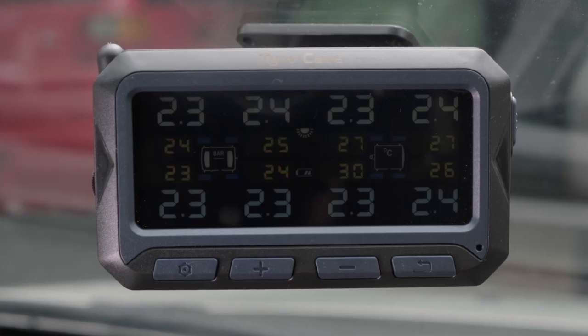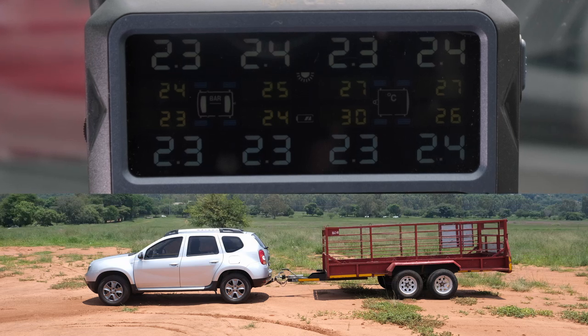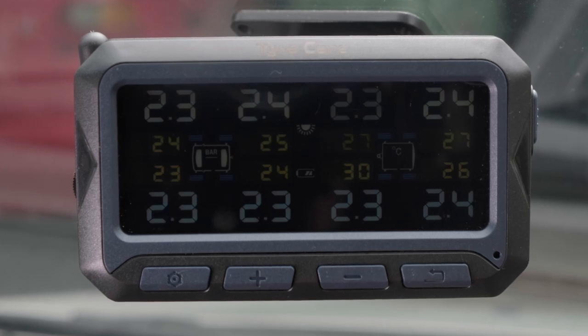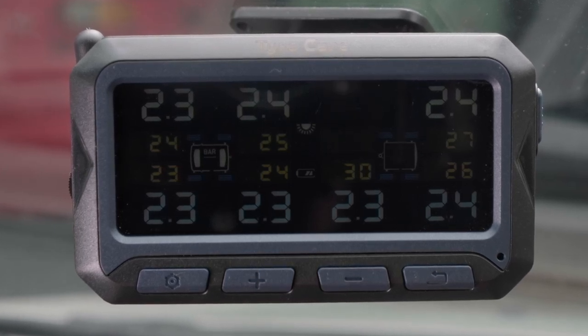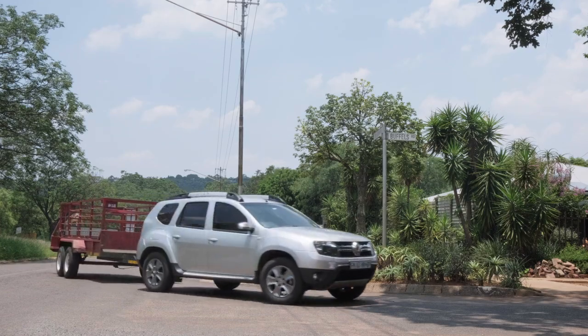The position of each sensor will be indicated on the monitor — the vehicle tyres on the left and the trailer or caravan tyres shown on the right. It is important to note that if one or more of the tyres' pressures are not indicated on the monitor, the wheels need to move. The tyre pressure will be displayed after a few minutes of driving.